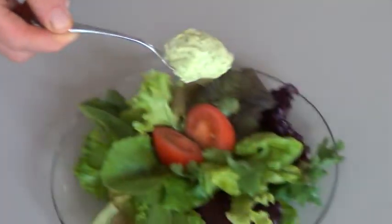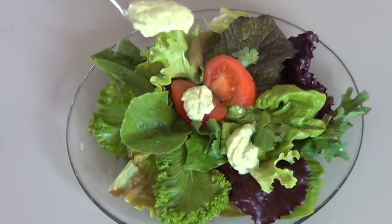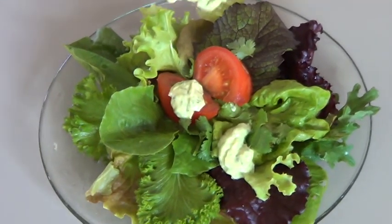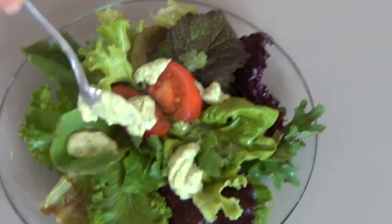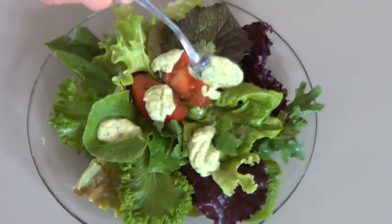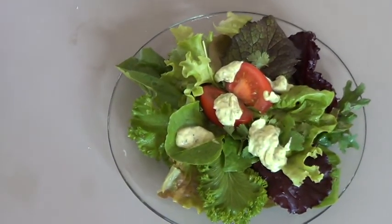We'll go ahead and take this — it's very good for you, very tasty. You can put as much of it on there as you want. There you go.